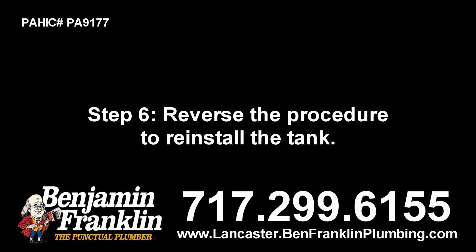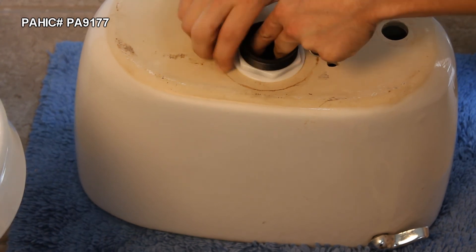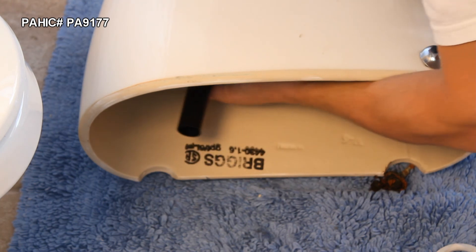Step 6. Reverse the procedure to reinstall the tank. Make sure the beveled side of the cone washer is facing the tank's inside and the beveled side of the spud washer is facing the bowl.